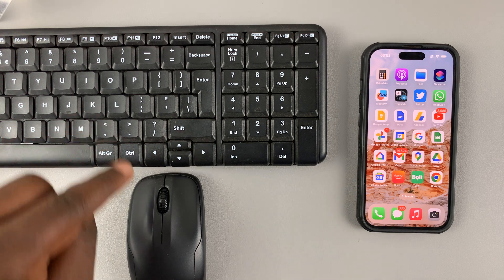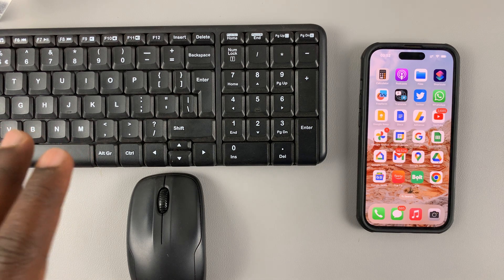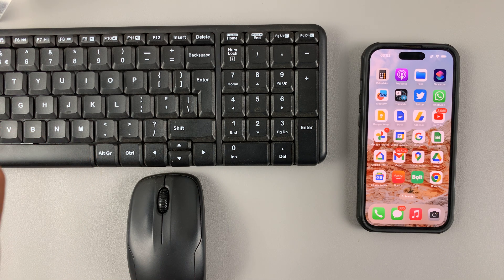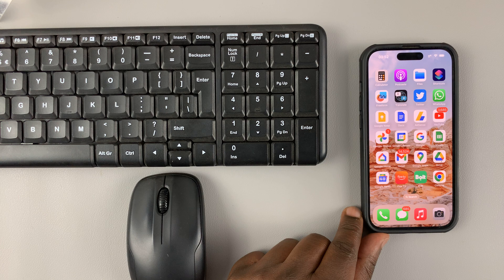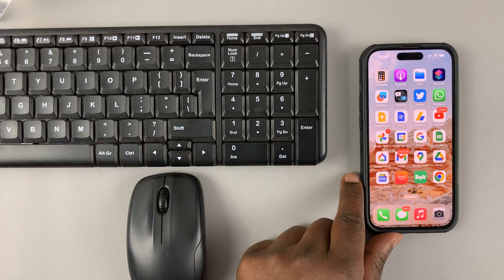I have the Logitech keyboard and mouse combo, which connects via Bluetooth to a computer or any other device. Today I'll be showing you how to connect the keyboard and mouse combo from Logitech to your iPhone.